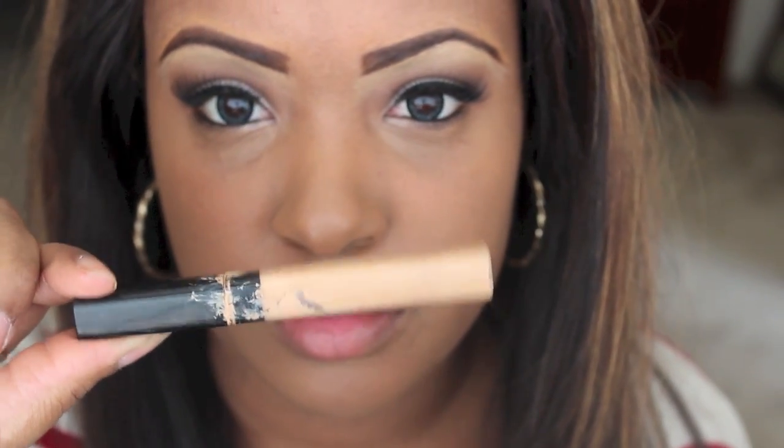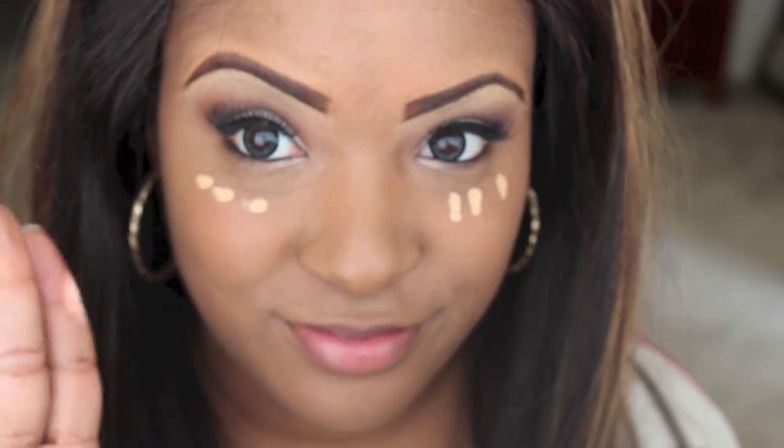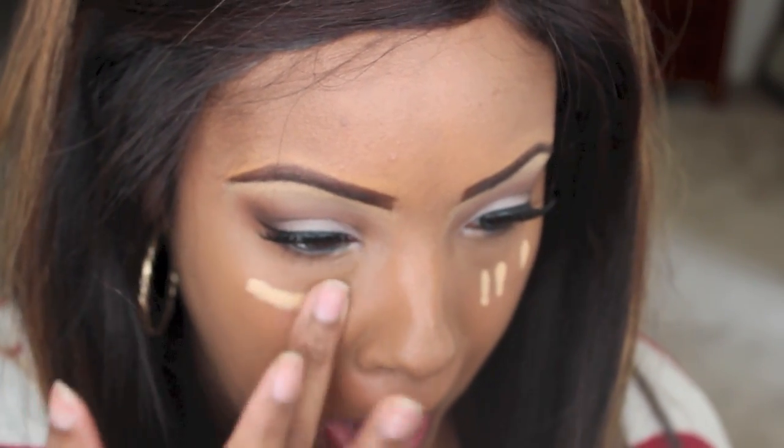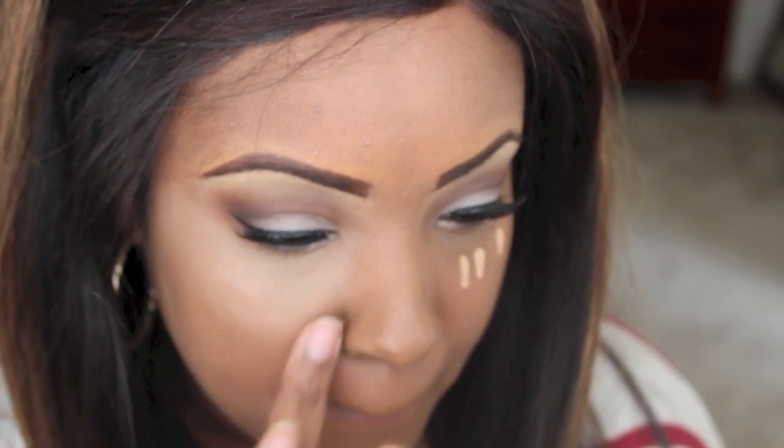Now with a concealer from Maybelline — this is about two shades lighter than my skin tone — I'm just going to place this underneath my eye, take my fingers, and blend it out very well. I'm also going to take that and put it on the bridge of my nose as well.